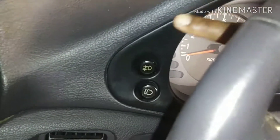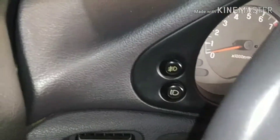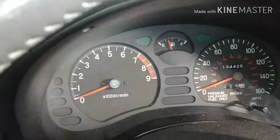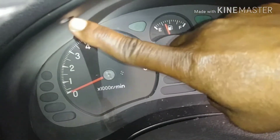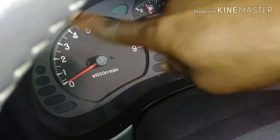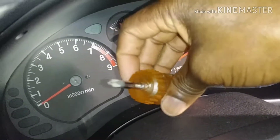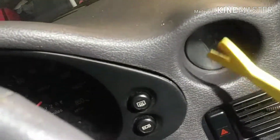Now we are inside the vehicle. You can see the plate, and that's the original fog light switch — it looks exactly like the replacement, exactly the same. To remove it, it's very easy. You can see there are two screws: one here to the left and another one to the right. Then the old plate will come out. I'm using a Phillips screwdriver.